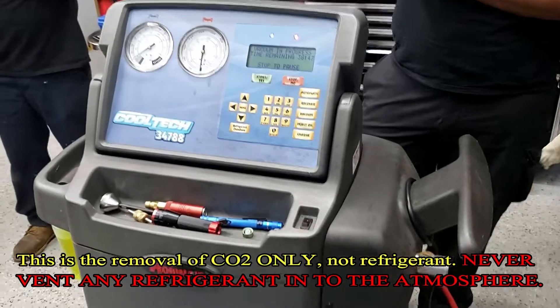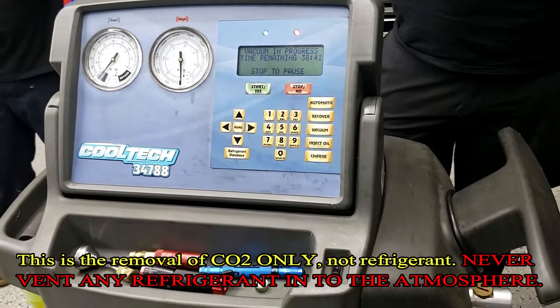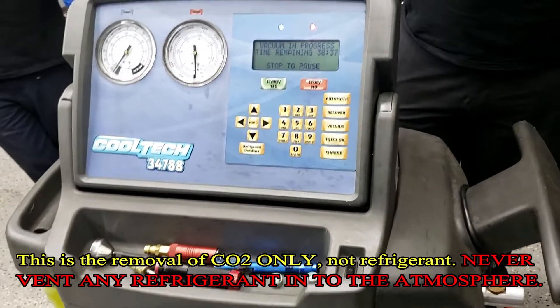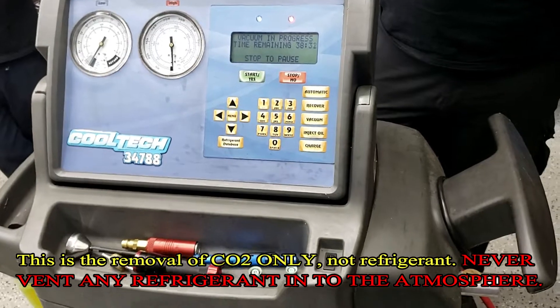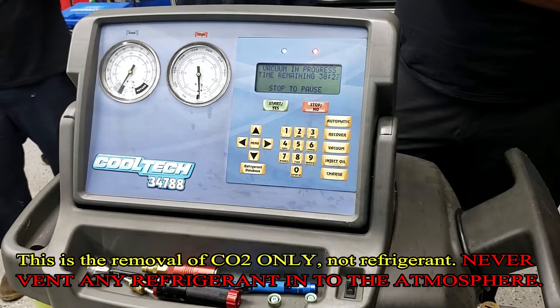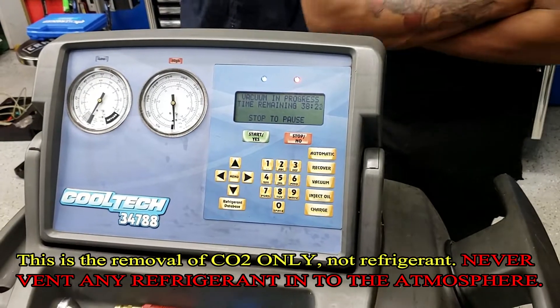It is a good idea when you're doing stuff like this with the machine to change your oil a little more regularly than even what it tells you, because you heard that little bit of noise — there's probably still some CO2 left in some of the oil. So you don't want to contaminate the oil in the pump; you would need to drain it more frequently. But you can see we're down in a vacuum — we've got 38 minutes left.